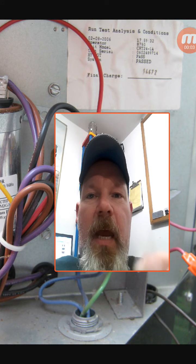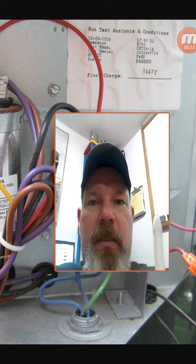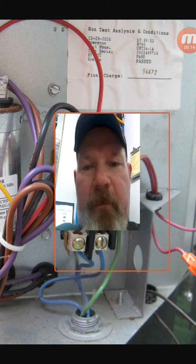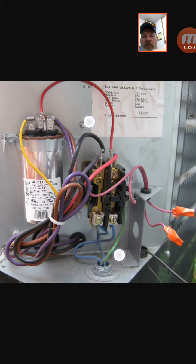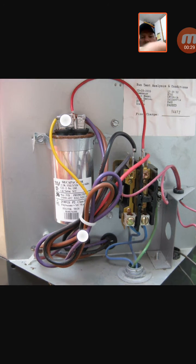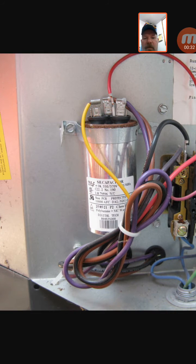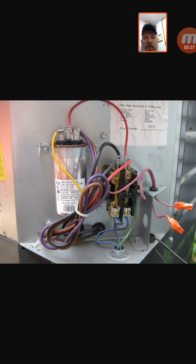Hey everybody, back with another video. Today I want to open up the side of a regular split system air conditioner and show you what you're going to see on the inside. I've got a photo already open here — a random image to look at. This is typical of what you're going to see inside the panel when you open up that air conditioner: you're going to have a capacitor, a contactor, and a bunch of wires. It could have some other controls depending on which unit, but this is just the basic version.